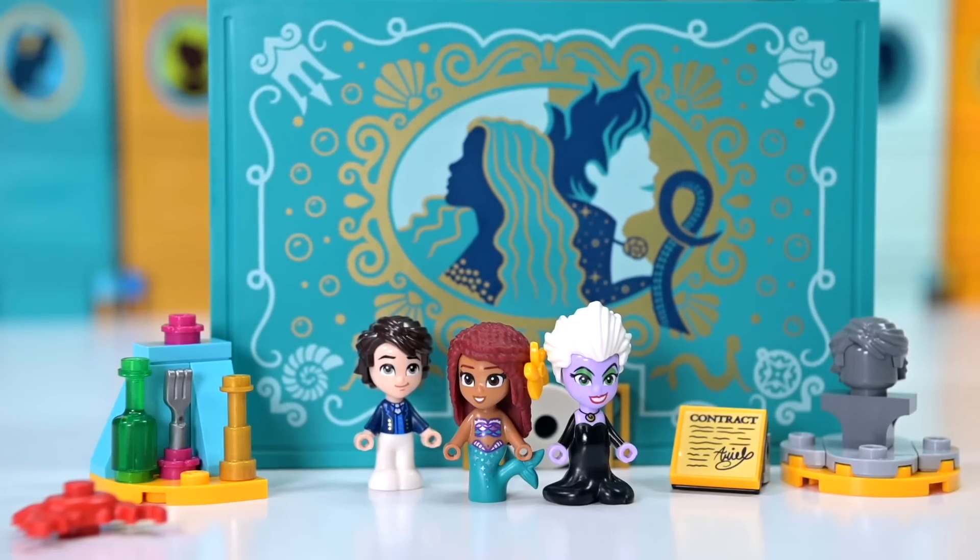Let me know what you think of this incredible set based on the new live action Little Mermaid movie. Check back in because more videos are coming up soon - see you then, bye bye!